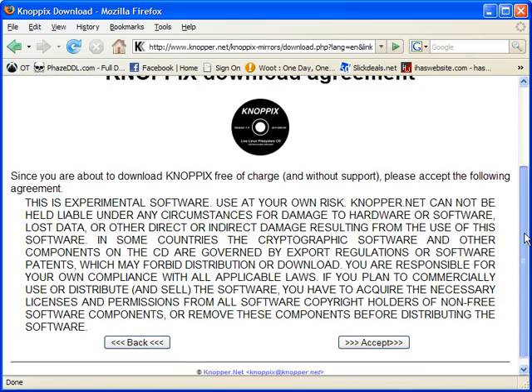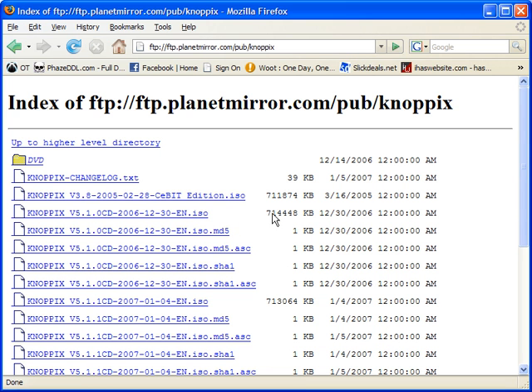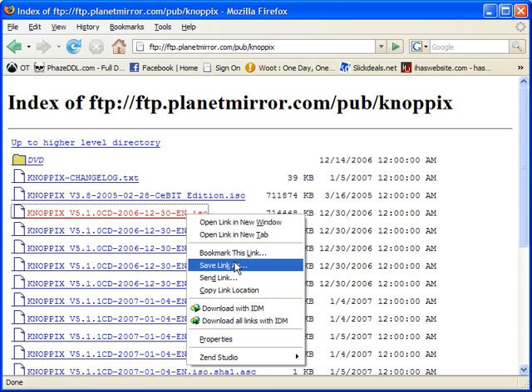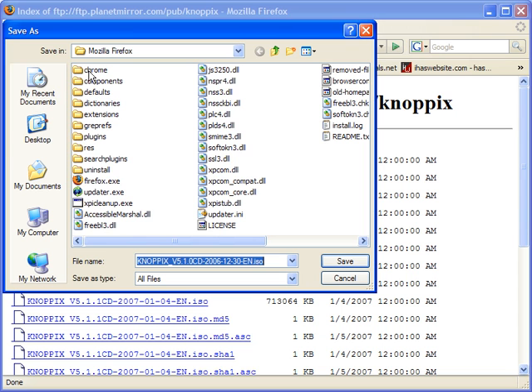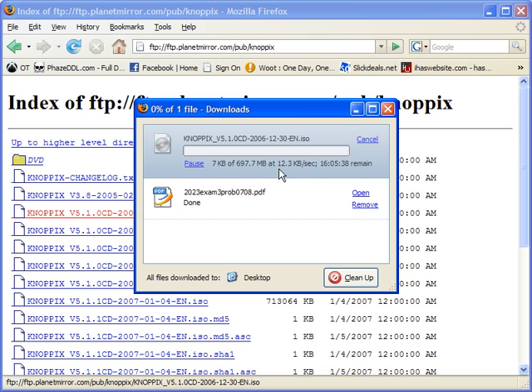Once you have found a mirror that meets your requirements, either select FTP or HTTP next to your mirror. From there, you will be shown a user agreement. Make sure that you read this and select Accept. Once you have accepted, you will be shown a directory that contains the ISO file. Search for an ISO file that is English, as shown by EN. Right-click that file and select Save As. Select a destination and hit OK. I'm going to save mine to my desktop. I will jump ahead until the file has already been downloaded.